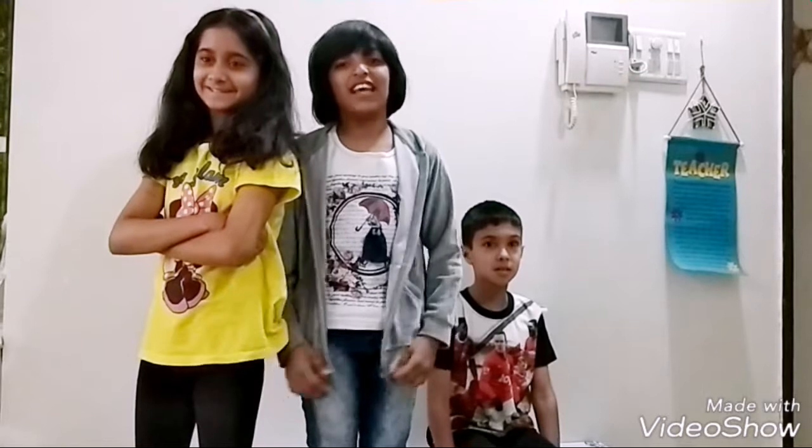Hey guys, I am Soumya. Hello everyone, I am Sayyid. Hello friends, my name is Achul. Welcome to Artisans!